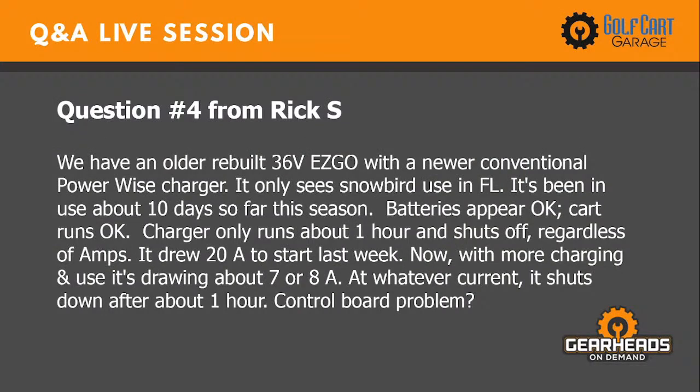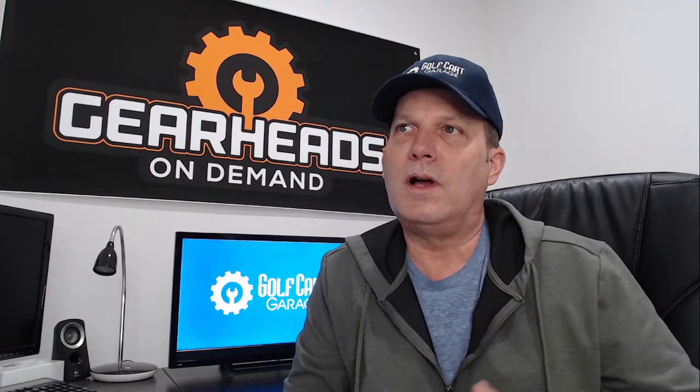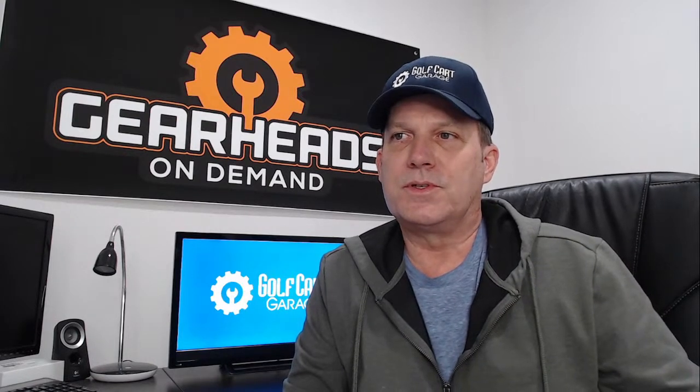Question four: We have an older rebuilt 36-volt EZ-GO with a newer conventional PowerWise charger, used about 10 days this season for snowbird use in Florida. The batteries and cart appear okay. The charger only runs about an hour and shuts off regardless of amps — it drew 20 amps at start last week, now drawing 7 to 8 amps before shutting down after about one hour. Is this a control board problem?